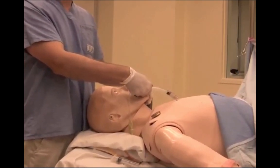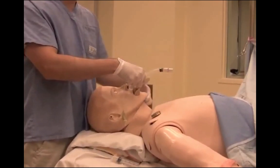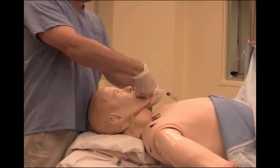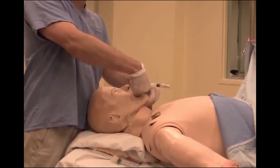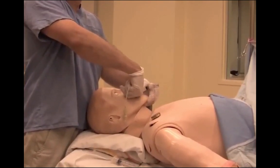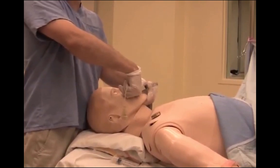Another technique for getting the tongue out of the way would be to hold a tongue jaw lift, or to do a jaw thrust, in order to promote advancement of the tongue forward. As you advance the LMA, it should slide over the palates, around the tongue, and as you push as far as you can with your hands, you should finally meet resistance.